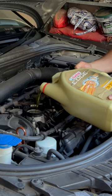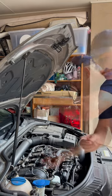Fill it up with premium quality oil, check the level on the dipstick — she's bang on full.